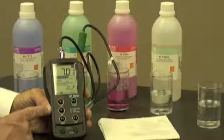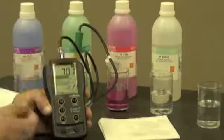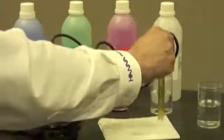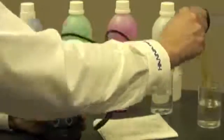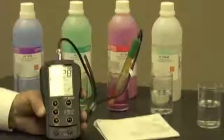Depending on what I'm going to measure — if it's an acid or a base — I'm going to choose either a 4 or a 10 buffer. Since I'm going to measure something that's acidic, I still want to rinse my electrode off, dry it, and put it into a 4 buffer.